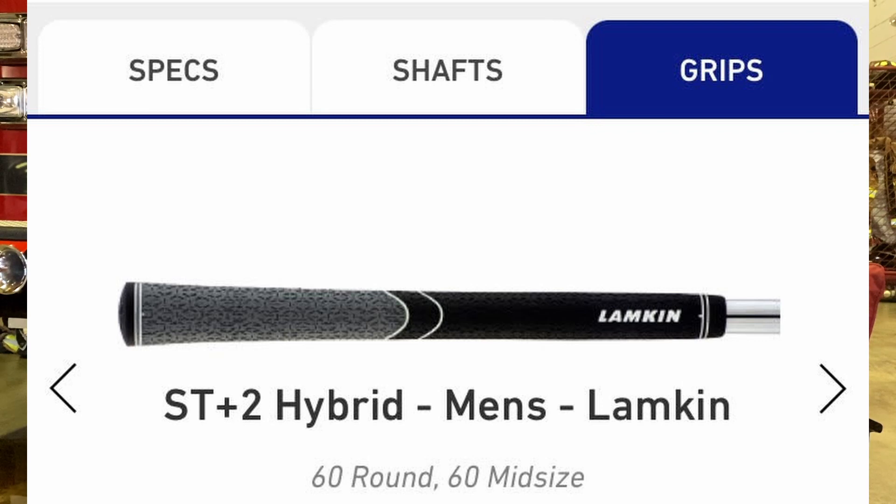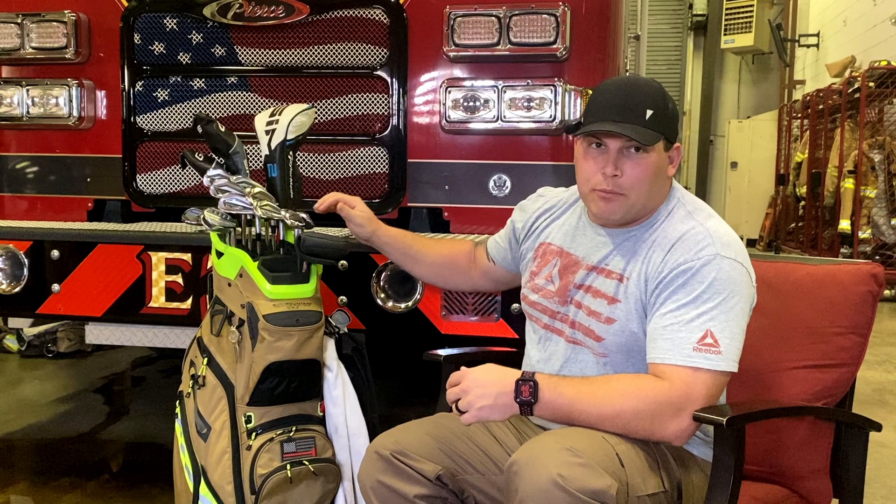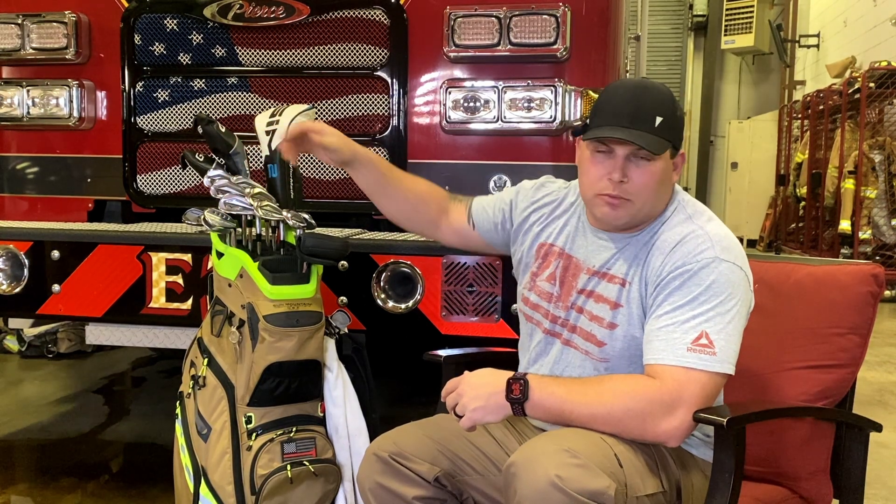All the grips are Lamkin standard grips — super comfortable, got a little bit of grip to them, especially down here in Mississippi with the humidity. I can't have sweaty hands. I've got four through gap wedge: pitching wedge is 45 degrees, gap wedge is 50 degrees, and then I go 52, 56, 60 with my wedges.